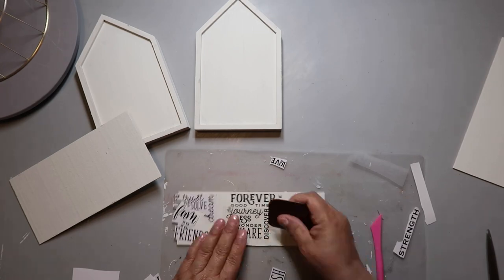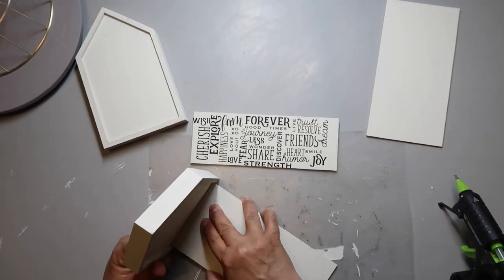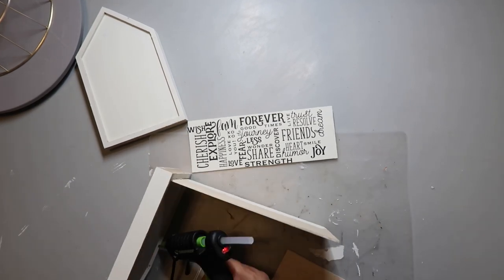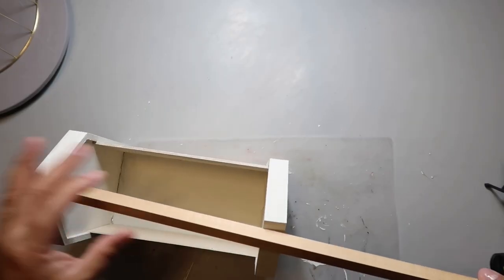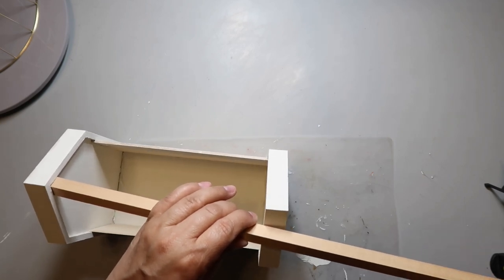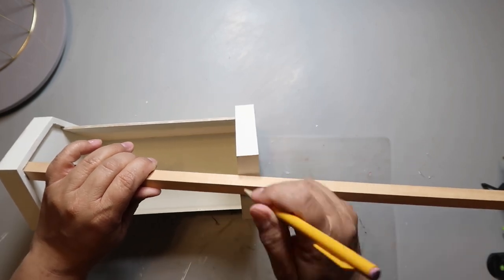The rub-on words go on pretty easily and I just place them around until I like how they look. Then I use hot glue to attach everything together — I put one side on first and then attach the other house shape. I had a square dowel and I stained it with Waverly Wax in the color Antique to add some color contrast, then cut it down to size and added it into the planter.